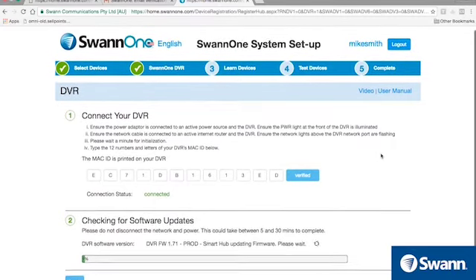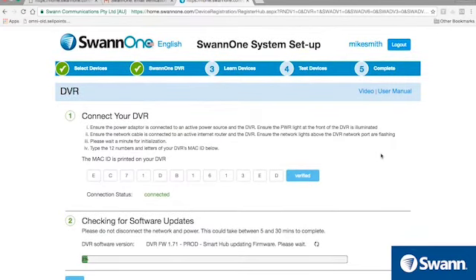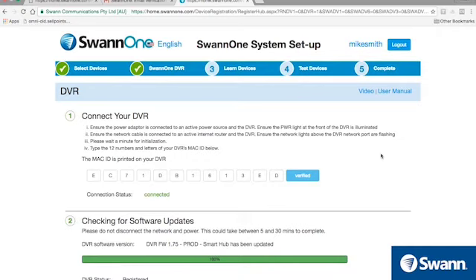SWAN1 will check for available firmware updates for your DVR and install them if necessary. Now, select Next. If you receive an error message, make sure your DVR has power and is connected to the internet.